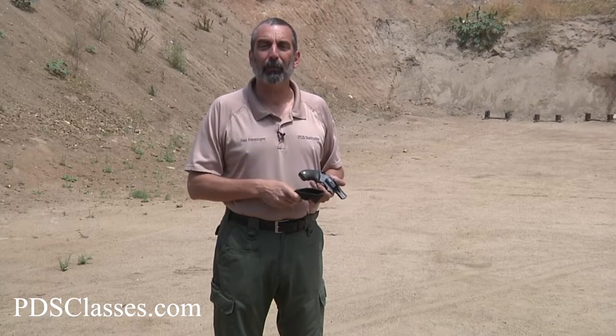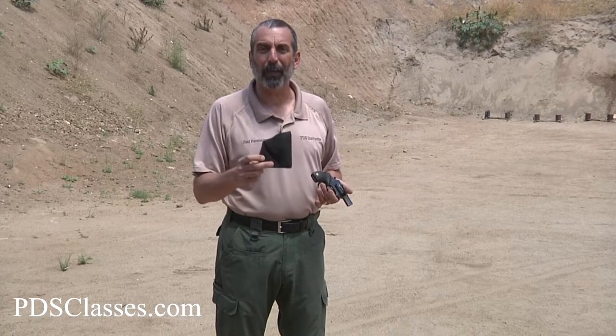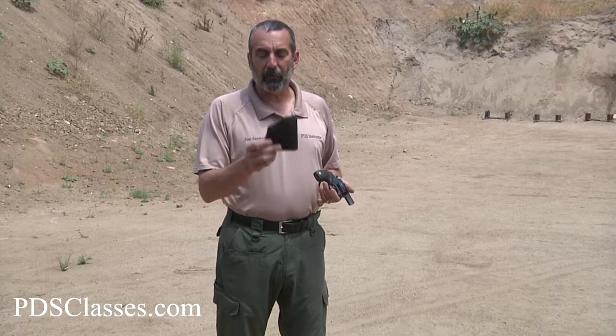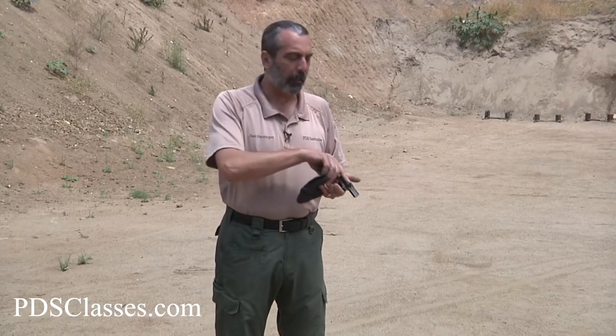If you're going to do this, it's extremely important to get yourself a quality pocket holster. Don't put the gun in your pocket without a holster, because the holster does a few things. It keeps the gun clean, keeps it from getting lint in it. It also holds the gun in a proper presentation so it isn't tilting and moving around. A good pocket holster will hold it straight up so you can get a hold of it. And if you get a holster that has a little bulge on the bottom or a little hook on it, it'll keep the holster in the pocket as the gun is drawn out.